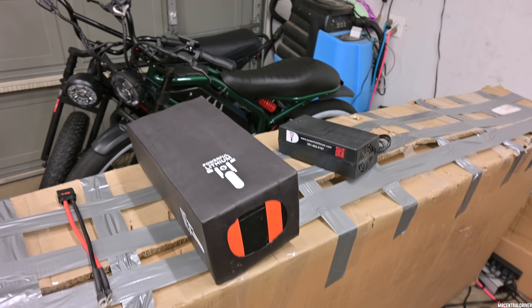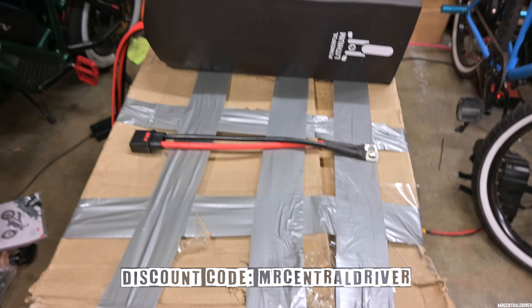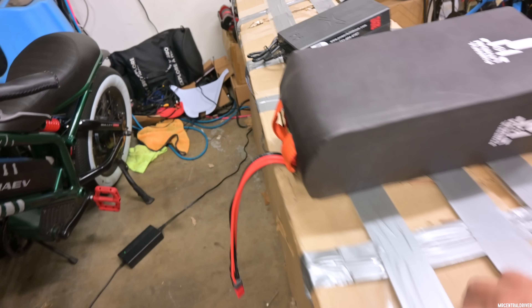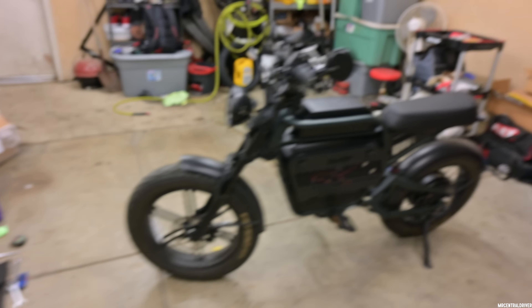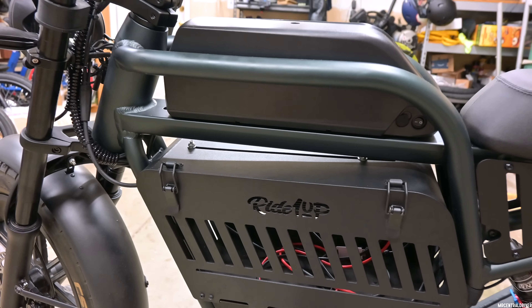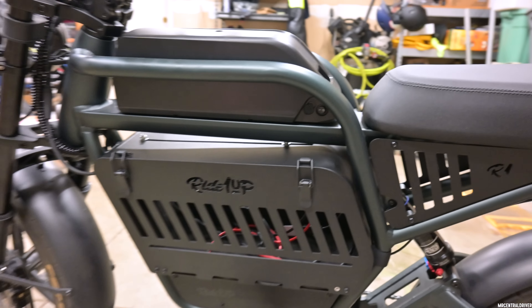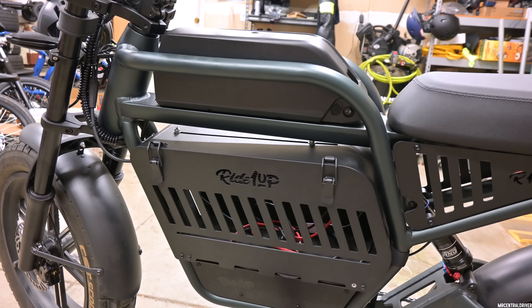It's $1,900, which is pretty expensive, but you can save $100 with my discount code. It comes with a QS8 connector — positive and negative — and we're going to have to hook this up to our controller, which is very simple, just two 10-millimeter bolts. The charger they send uses XT60. You have some options for charging: you can leave that cable in there and just connect the charger when needed, or you can cut a hole and have the plug stick out through the side or top. Let's get into installing this battery.